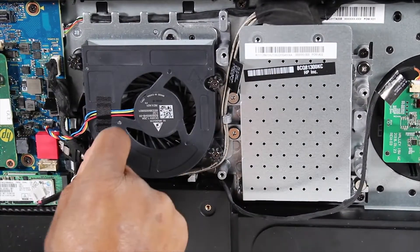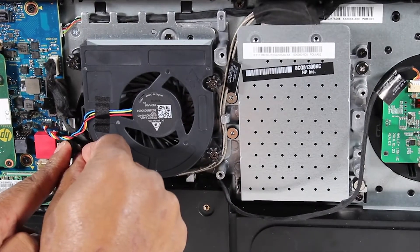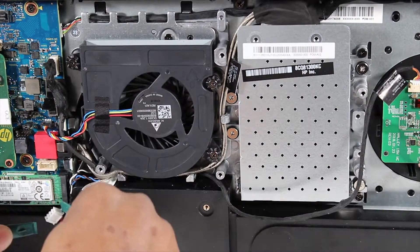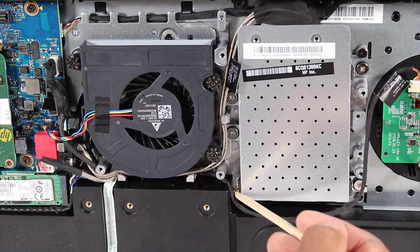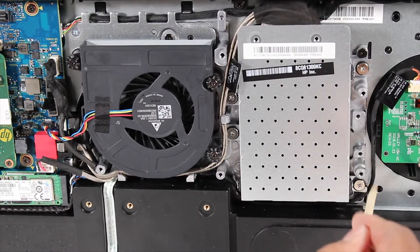Reconnect the SATA and power cord cable to the motherboard. Re-route the cable for the wireless charger board around the hard drive assembly.